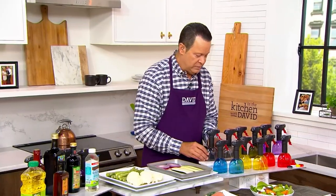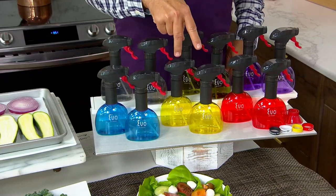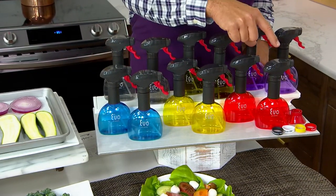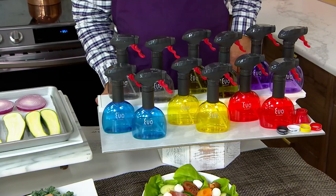Here are the color choices. You may choose a set of two blue, a set of two yellow, a set of two red, or a set of two charcoal.